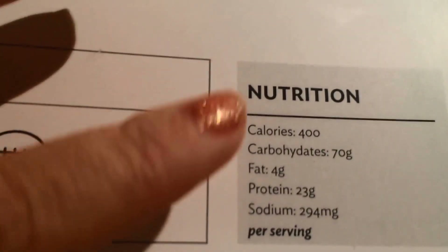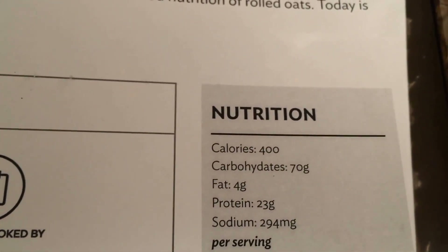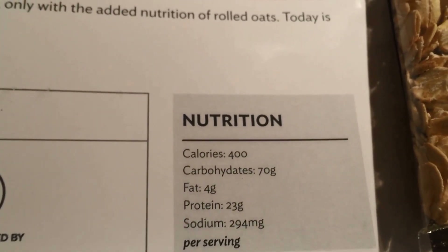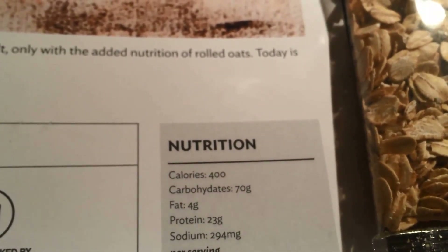This smoothie is 400 calories — right here on the card you can see it tells you the number of calories. So this is a meal for me. It has 23 grams of protein, so I use these as meals. But this is two servings and I don't need 800 calories.